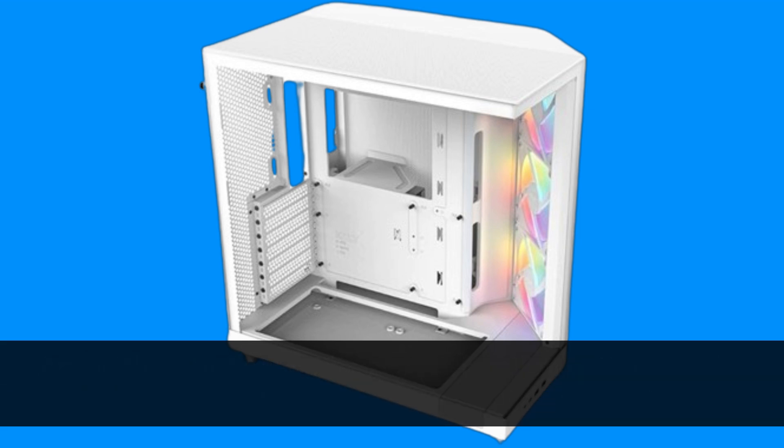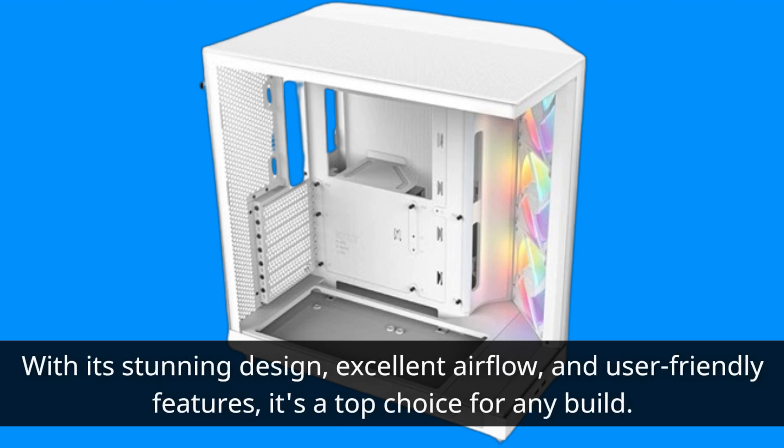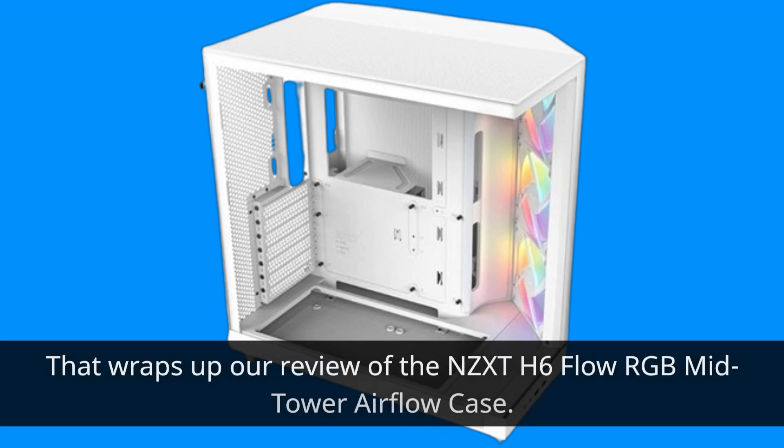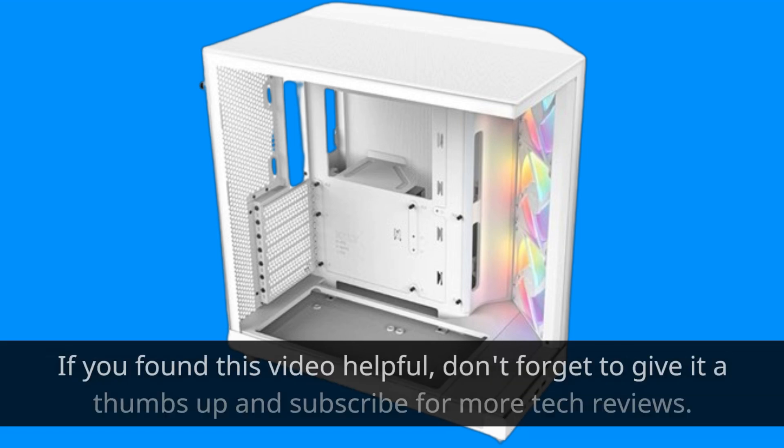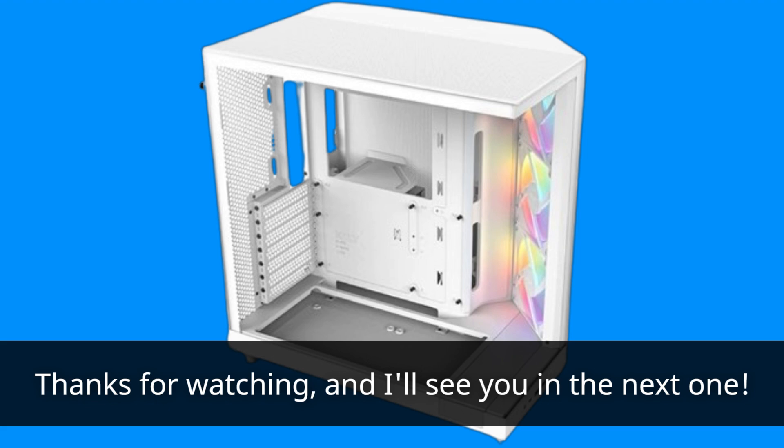So, whether you're a seasoned builder or diving into PC building for the first time, the NZXT H6 Flow RGB Mid-Tower Airflow Case is sure to impress. With its stunning design, excellent airflow, and user-friendly features, it's a top choice for any build. That wraps up our review of the NZXT H6 Flow RGB Mid-Tower Airflow Case. If you found this video helpful, don't forget to give it a thumbs up and subscribe for more tech reviews. Thanks for watching, and I'll see you in the next one.